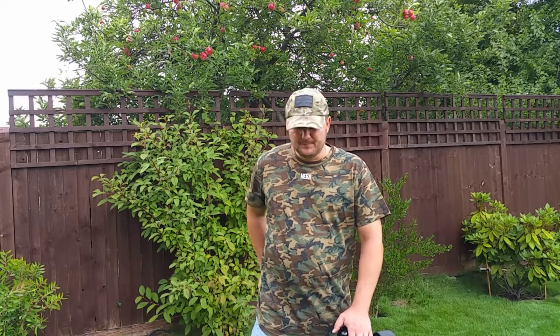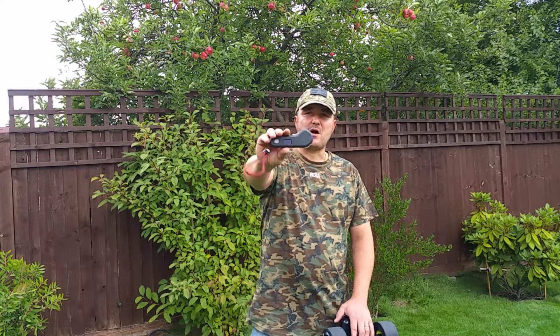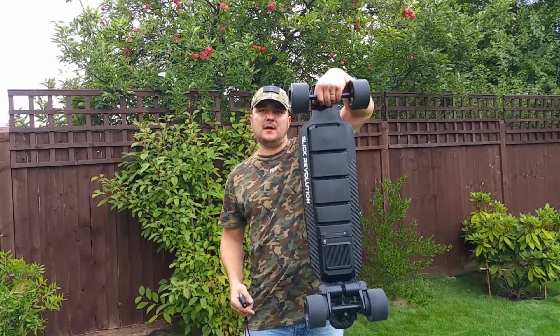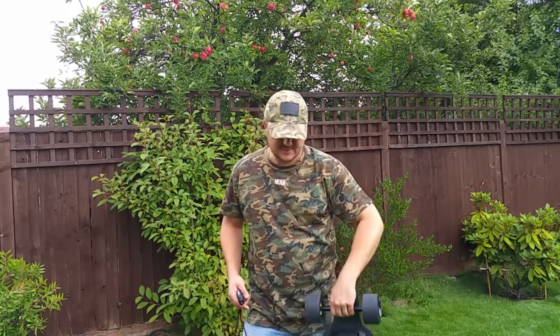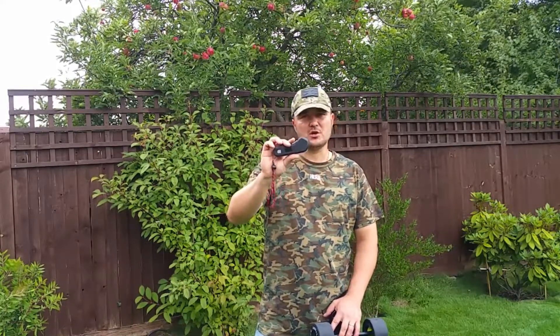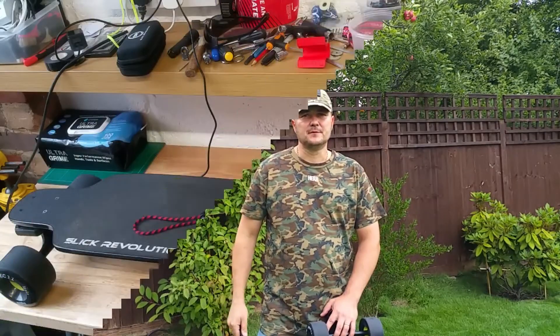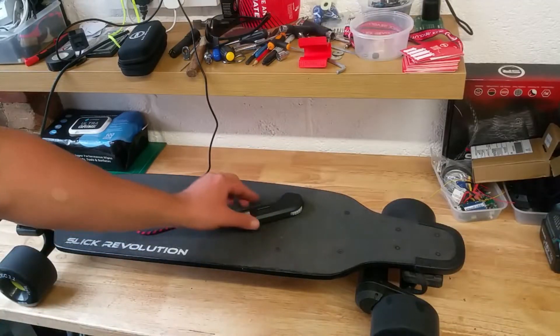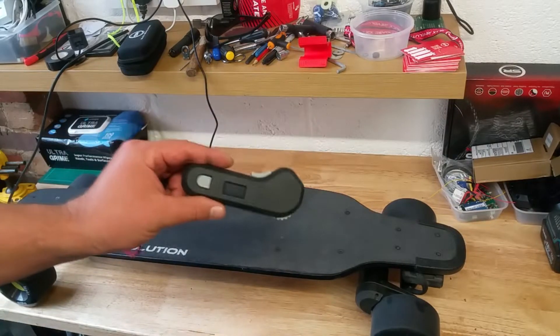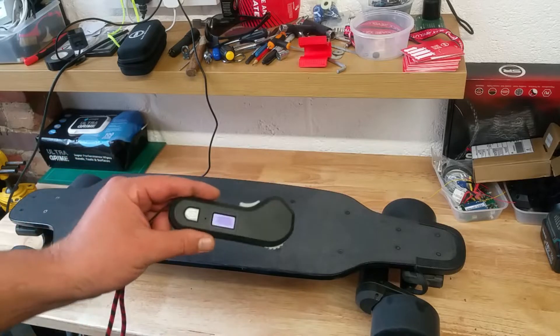So what is the plan for today? I am going to pair up the new Slick Revolution remote with the old chip in this board and test two things: a full battery mileage, and also the remote, to see if there are any issues with this remote while using the original chip. I did cover this subject already in my previous video — yes, you can use the new remote with the old chip.